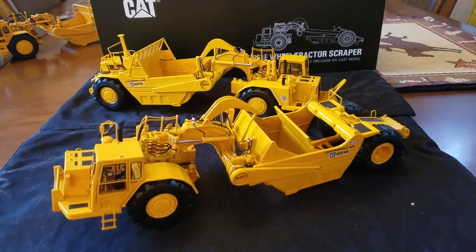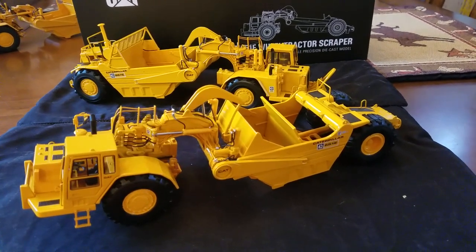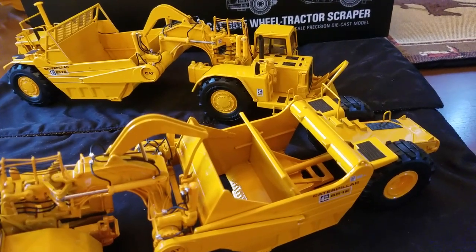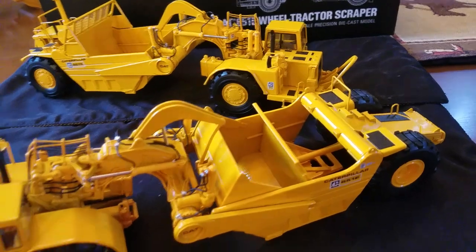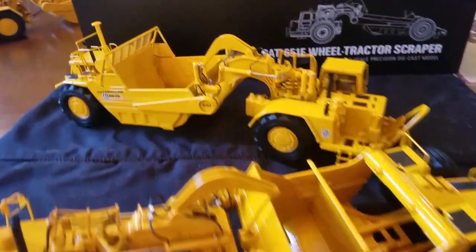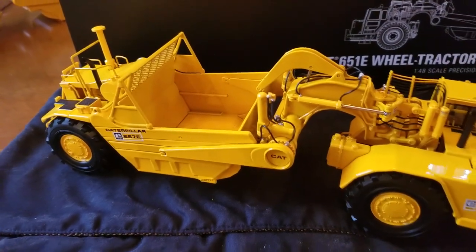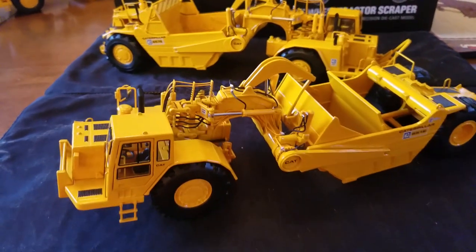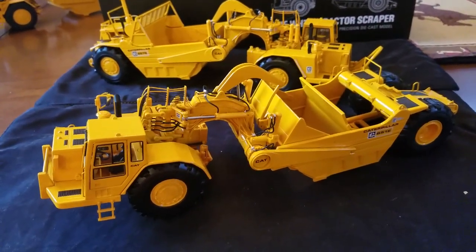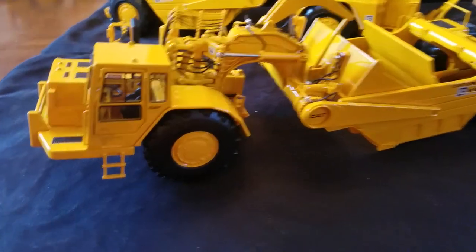Going over the functionality: for the sake of time I already have the ejector in the dump position, the apron in the raised position with the bowl down. On the 657 I have the bowl up with the apron closed. It obviously turns right and left and the tires spin. Now I'm going to get into the detail of these models.